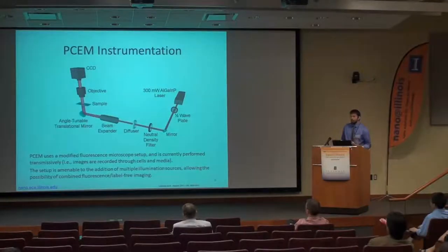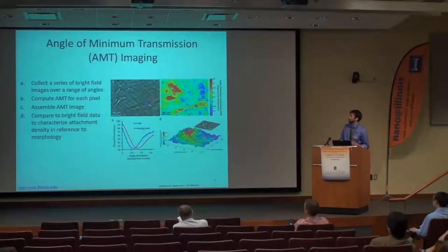Our instrumentation is basically a standard fluorescence microscope with the addition of an angle-tunable translational mirror, shown in the lower left-hand corner. By adding this mirror, we can take a series of images over a range of incident angles and then compute the angle of minimum transmission, which is our resonant characteristic.